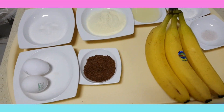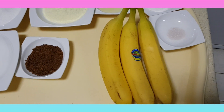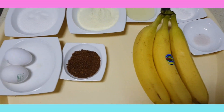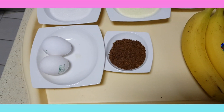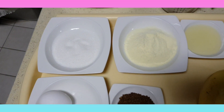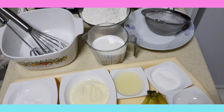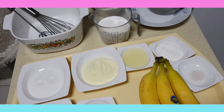So as you see, I'm going to use three bananas, Nescafé, two eggs, salt, and baking powder. Let us start.